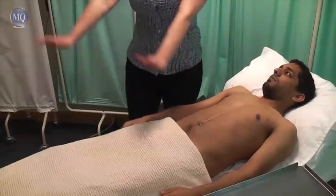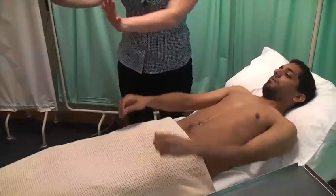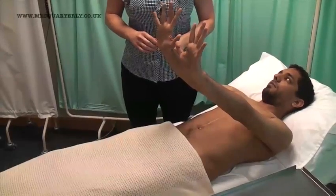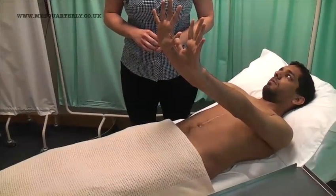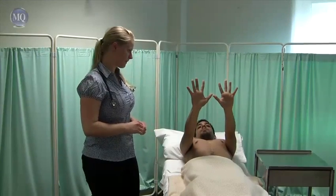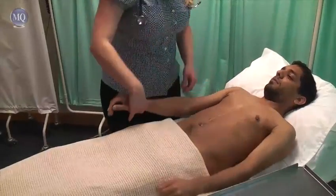And if I can just get you to stick out your arms like this, cock back your wrists and spread your fingers. Okay, that's fine, thank you.